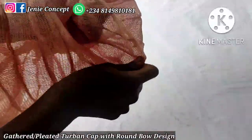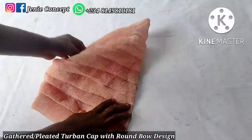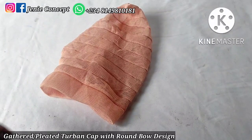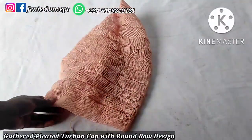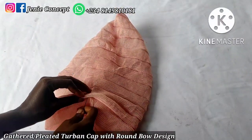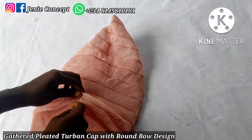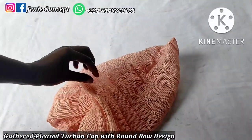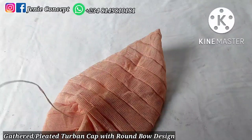I'm done with the wrong side — flip this inside out to the fine side. We are now going to create the gathers at the middle of the cap. I have the middle right here, so I'll open it up, get my needle and thread, and pass it from the wrong side upward. I'll fold this part into two and pass the needle and thread through it, then fold the second part into two and pass through it as well. I'll keep folding the fabric into two and passing the needle and thread through until I reach the very end, then secure and cut off the thread.